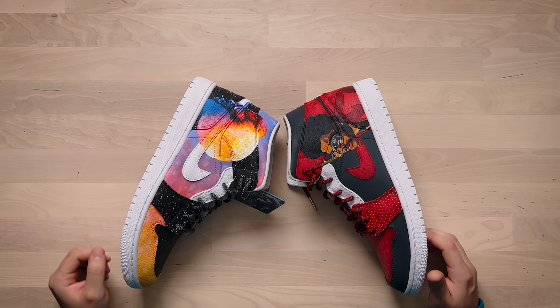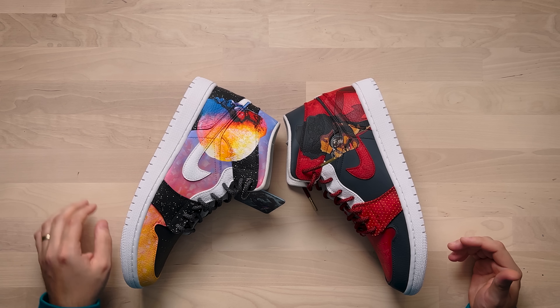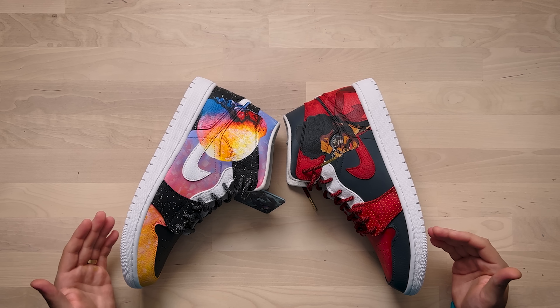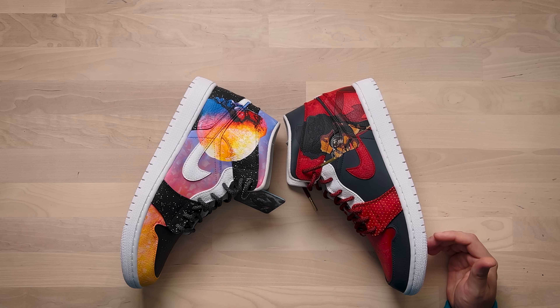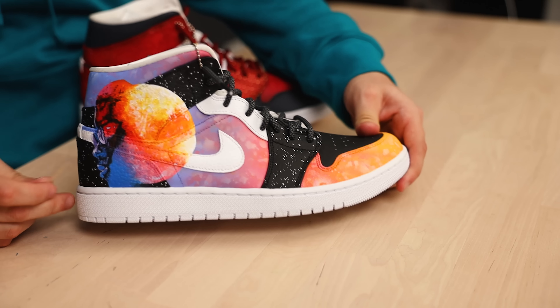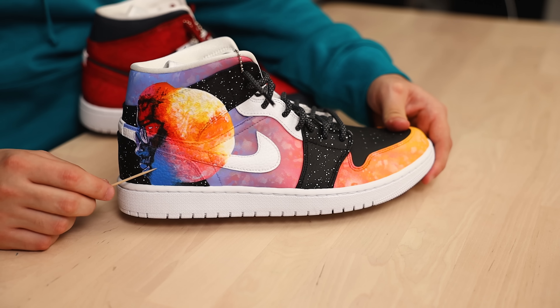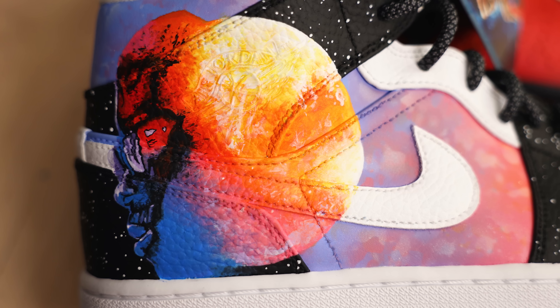So we have two titans in the music industry featured on this pair. Starting off with the right shoe where we have the Kid Cudi theme and his Man on the Moon album cover art — I remember when that album came out I was still in high school and that thing was on repeat non-stop. Then on the other shoe we have The Weeknd theme with his The Highlights album. The color palette is absolutely insane and you really nailed it here. There's an insane amount of detail packed in and it's stretched across all of these different panels, making your job that much harder, so I definitely have to commend you for that.